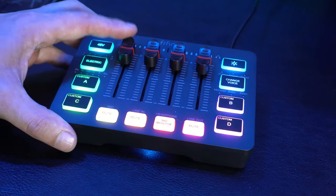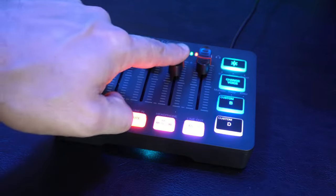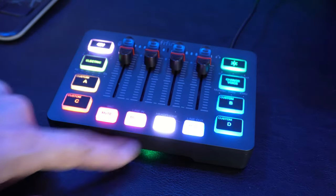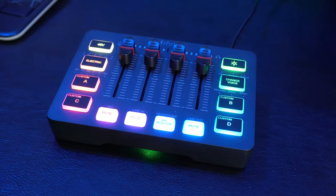Moving on to the controls — the SC3 features intuitive knobs and buttons for easy adjustment of your audio settings. With dedicated gain control, volume sliders, and input/output options, you have complete control over your audio levels, ensuring professional quality sound.